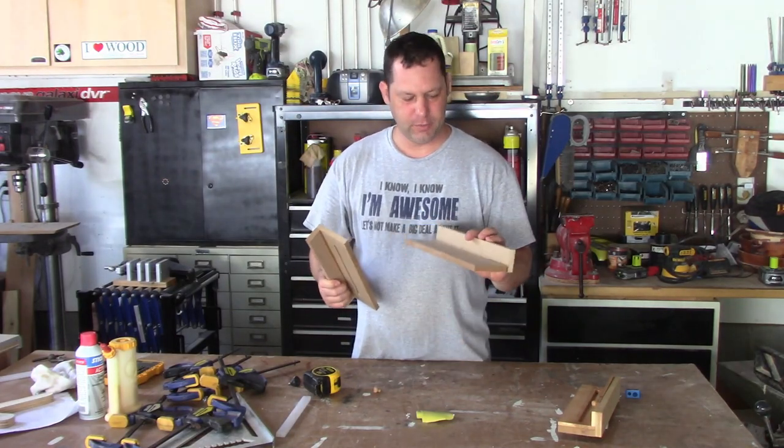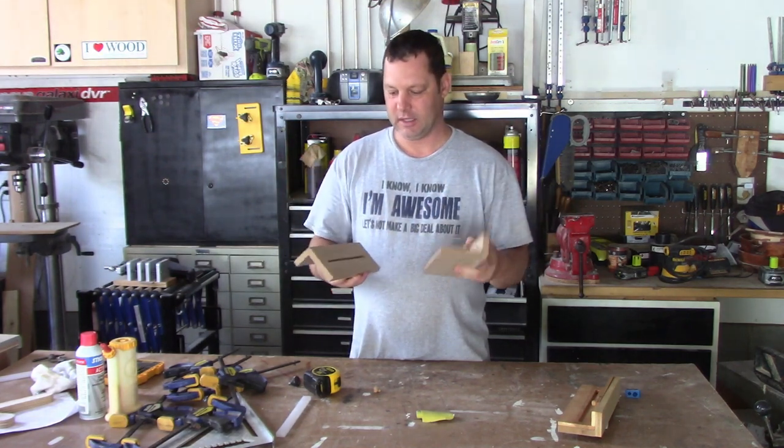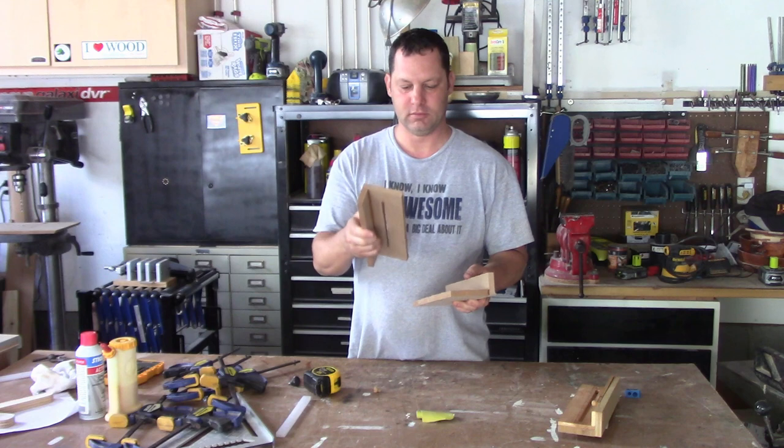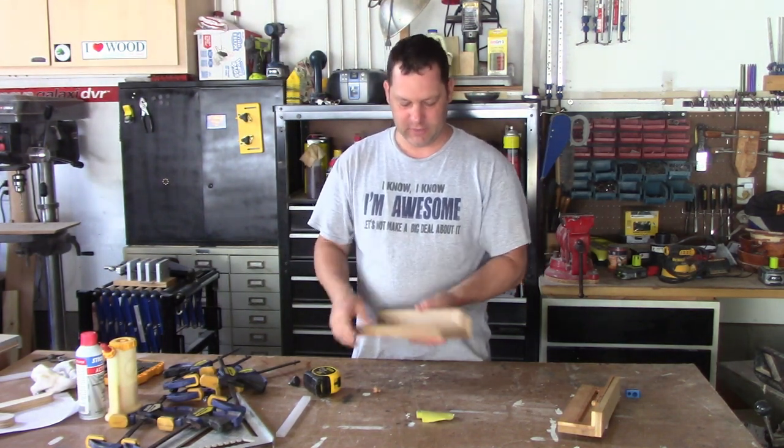The glue has dried. I've got two pieces that look almost identical, one with the hole routed out. This piece is a little higher so I'm just going to trim that down and make it flush.